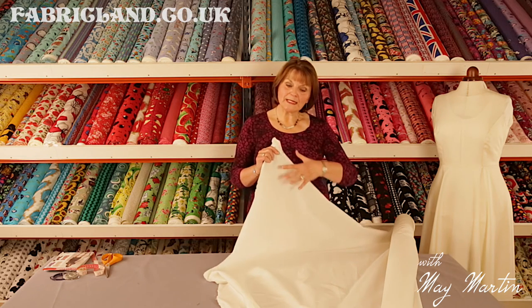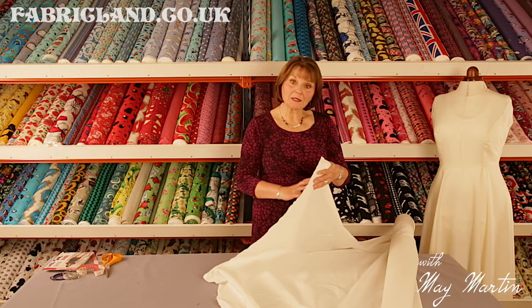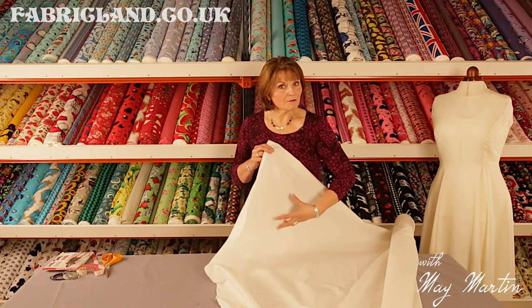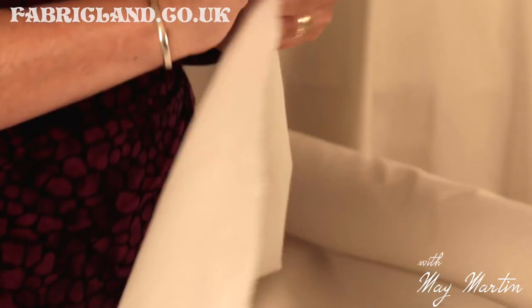If you're using it for appliqué, if you're putting a design on it, support your fabric — so put another layer of cotton behind it. When you apply your design and sew that on, it won't pucker up around the edges. So use cotton, but multi-layer it and you'll get a firmer finish.